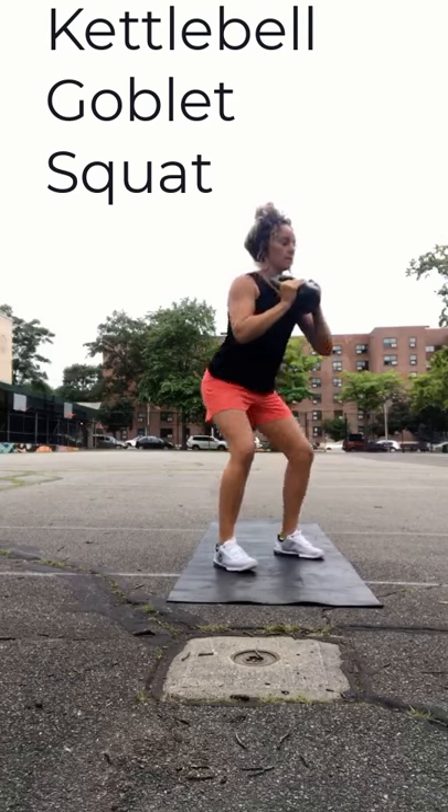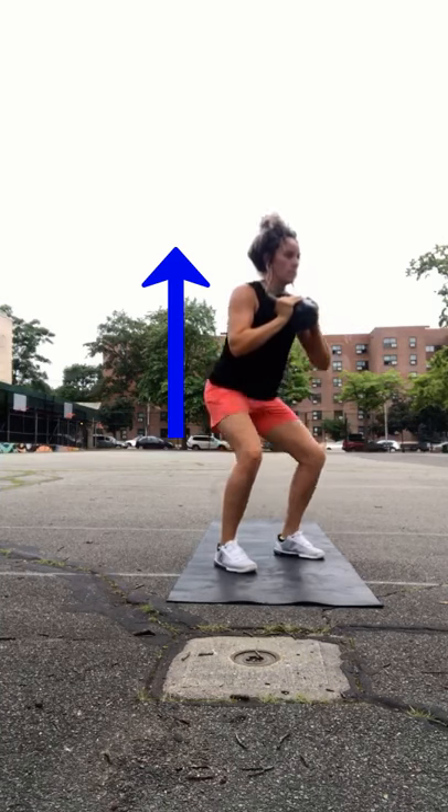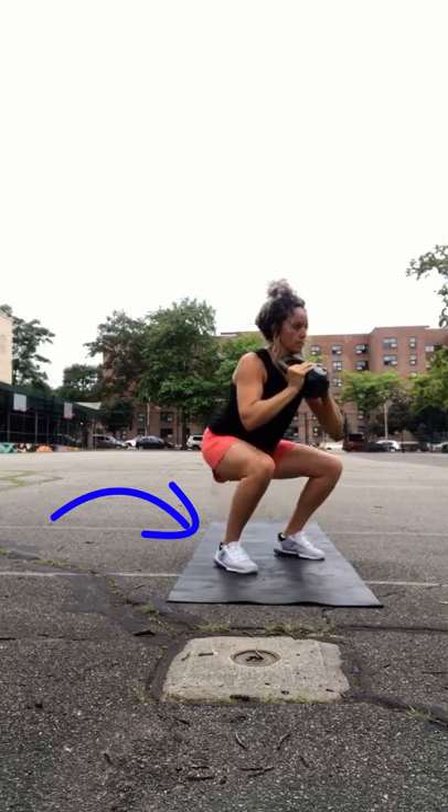So here's how you do a single kettlebell goblet squat. Grab the weight, bring it up by your chest, take a big inhale, keep your chest up nice and tall, shoot your hips back as you descend into the squat, push through those heels, and exhale at the top.